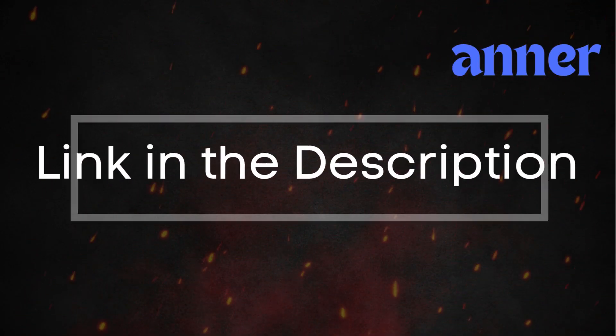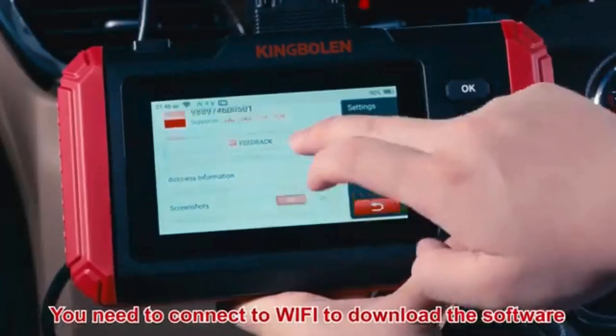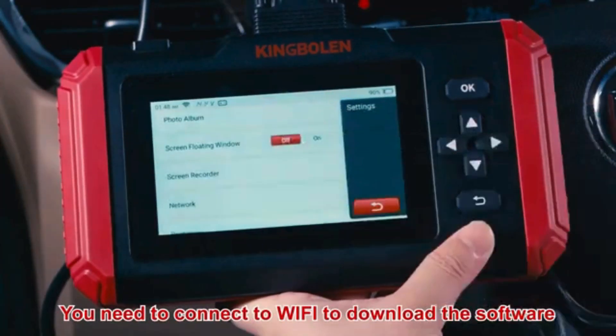Simply connect the scanner to your vehicle, follow the instructions to clear the trouble codes, and see if the P0150 code reappears.